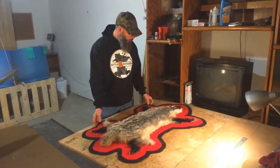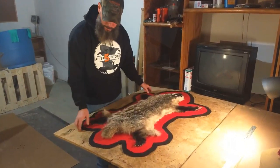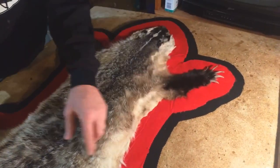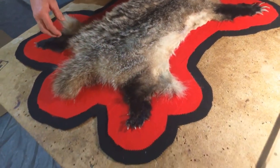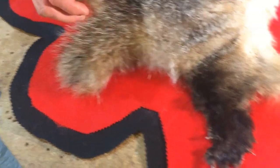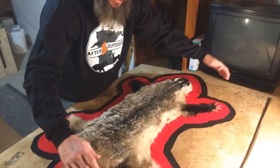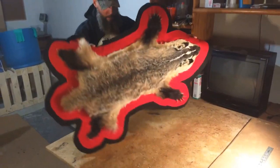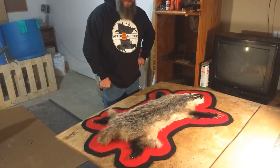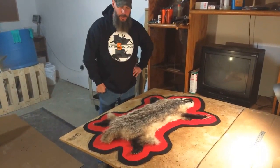Finally back here — I finally got this badger rug done and it looks really nice. The fur turned out really nice. I put the felt backing on it. I glued it to the red felt and stitched it all the way around about every 2-3 inches, and stitched in between each claw. Then I used spray adhesive to attach the red to the black felt. I'm going to go underneath and stitch through both legs and put a ring on the back to hang it. I couldn't be happier with how it turned out.